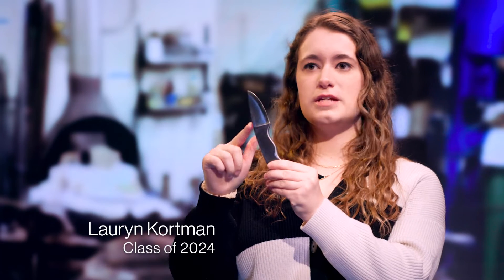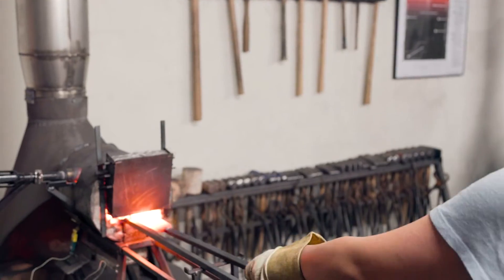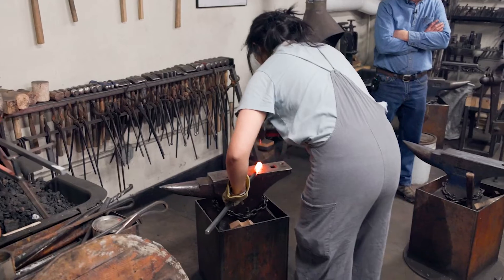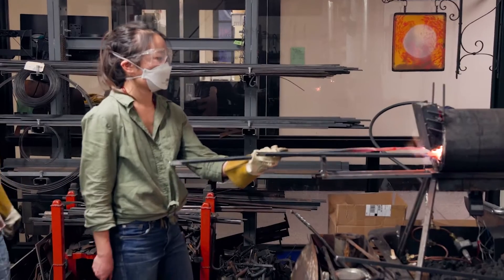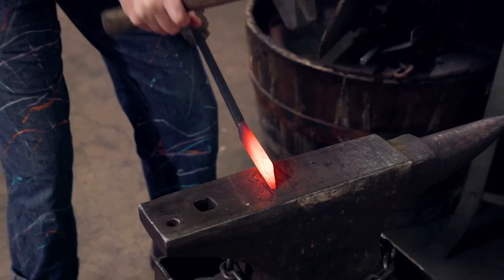We learned how to grind down the edges and create the blade. My favorite part of Bob's class was probably when we actually forged a knife. We started from a square block of steel, heated it up in the forge, and then hammered it into a knife. And it was so cool.